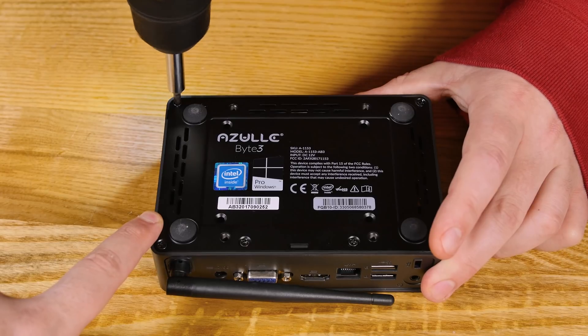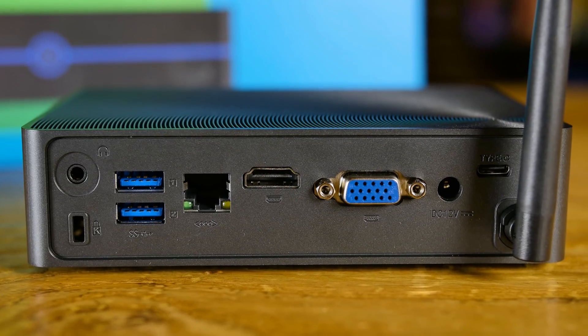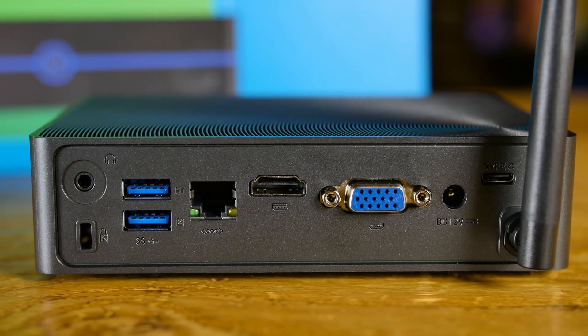Let's take a tour of the ports, and then I'm going to take this thing apart and show you what's going on under the hood. On the back, we have a couple different display options. We've got VGA, we also have an HDMI port that will support 4K. We have a couple USB 3 ports on the back, plus the gigabit ethernet. You've got your Kensington lock and then an audio output on the back.